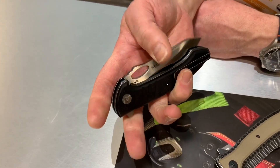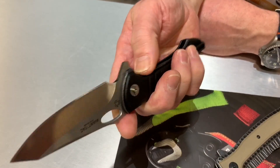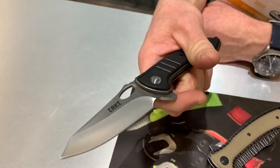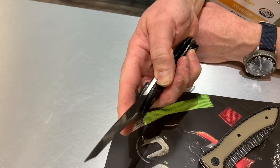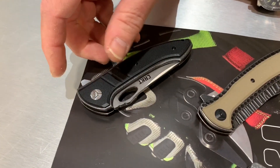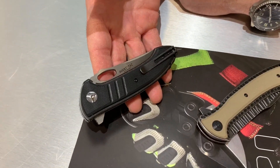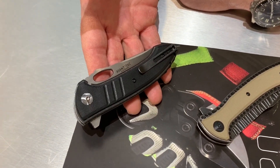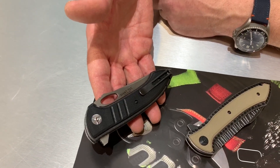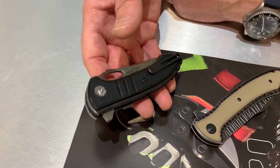Satin blade. And it's a double opener — flipper tab and thumb or forefinger flicker. Yeah, I like to flick them. That's a really nice design. Looks like it flows well. Deep carry. Very nice. About an EDC-able size — like a three and a half inch blade. Good EDC size.